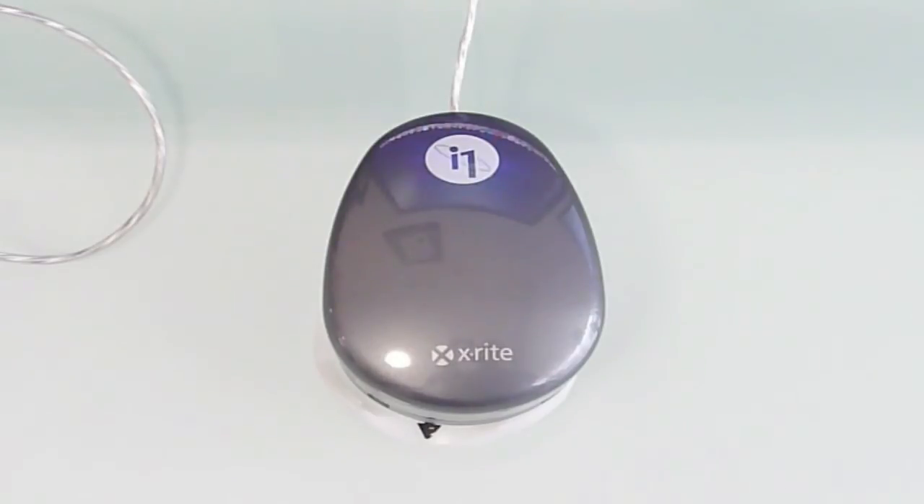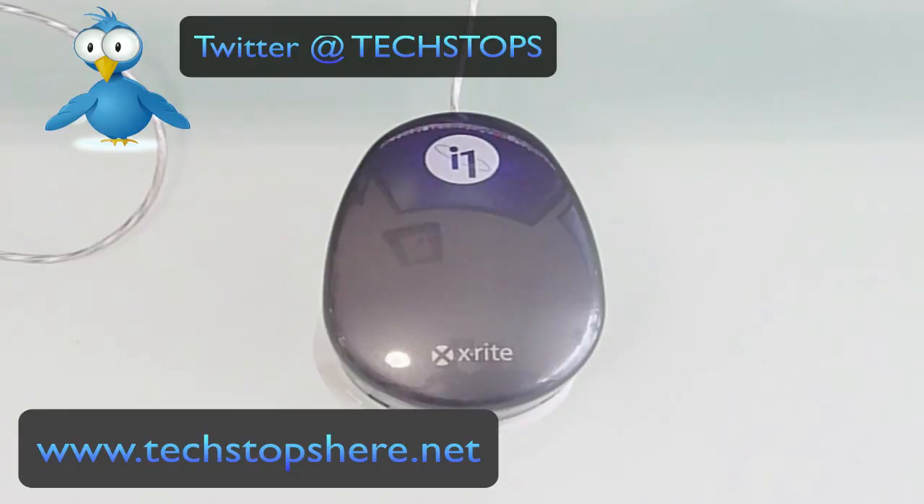That's the X-Rite i1. There have been good and bad reviews about this, but it's generally accepted in the industry as one of the better calibrating monitors. There are other options — other spiders — around as well, but you know, you speak to two people and you get three different answers. I suggest you check it out yourself. They are a worthy investment, but as I said, for $300 you could spend your money more wisely.